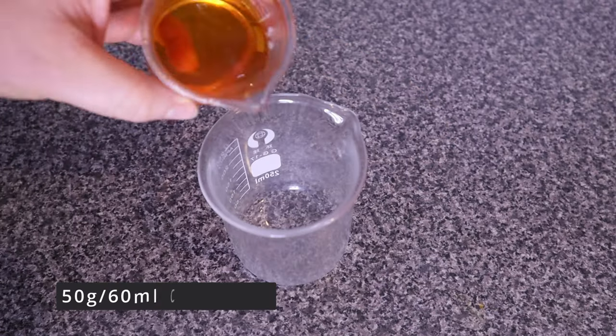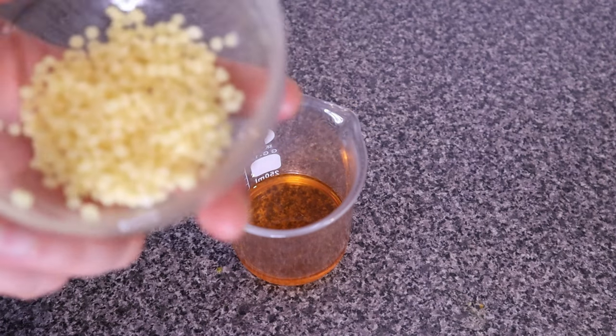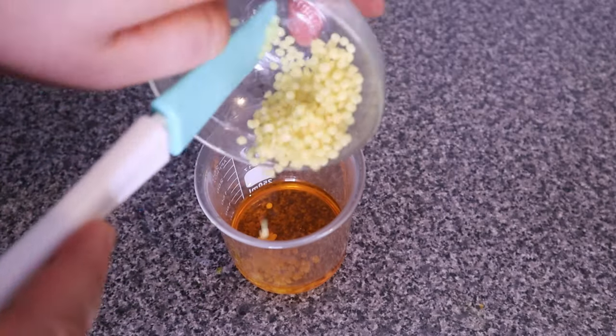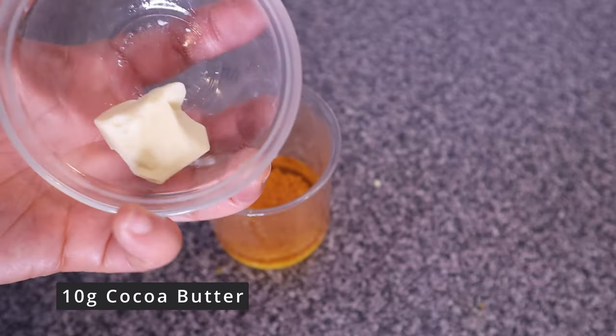To make the carrot pomade proper, I measured out 50 grams of carrot oil — this is about 60ml. Next I added 10 grams of beeswax. Beeswax is rich in vitamin A, which keeps the hair moisturized, promotes hair growth, and helps to lock in moisture. Next I added 10 grams of cocoa butter. Cocoa butter deeply penetrates and nourishes the hair and helps to maintain long-lasting hydration.